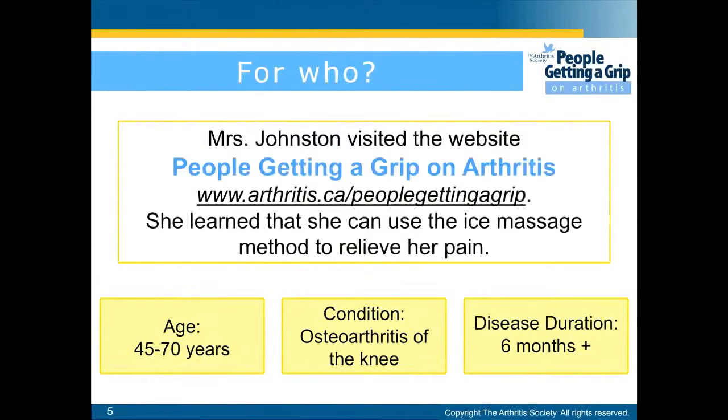Mrs. Johnson visited the website and learned that she can use the ice massage method to relieve her pain. This information is based on individuals who are between the ages of 45 to 70 years old and had osteoarthritis of the knee for more than 6 months.